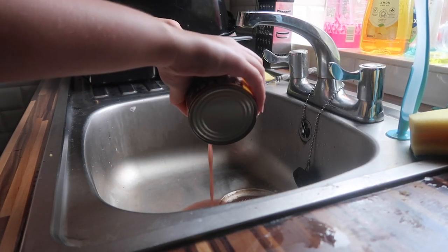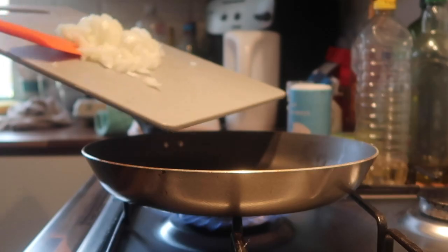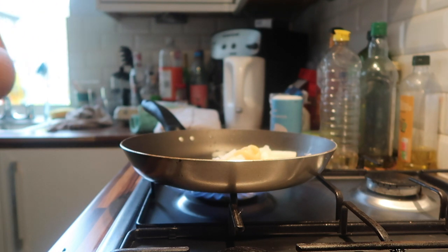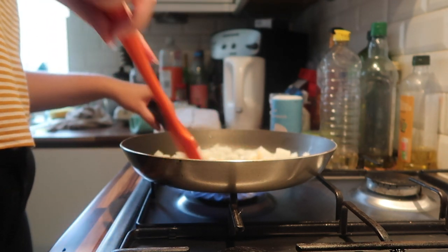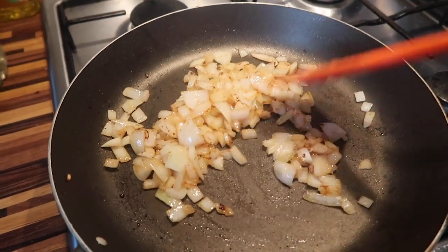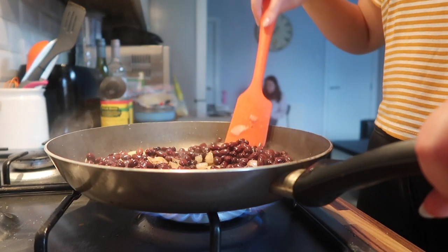The next thing we're doing is draining all of the liquid out of the black beans can and giving it a little shake. Then we're oiling up a little pan so nothing sticks and shoving in those onions and starting to fry it up, putting in a bit of garlic paste there too. If you're using proper garlic, then do that now. Then we're mixing it all up, giving it a good old stir and frying those onions up. Then we're adding in those black beans as well and giving it a big old stir.